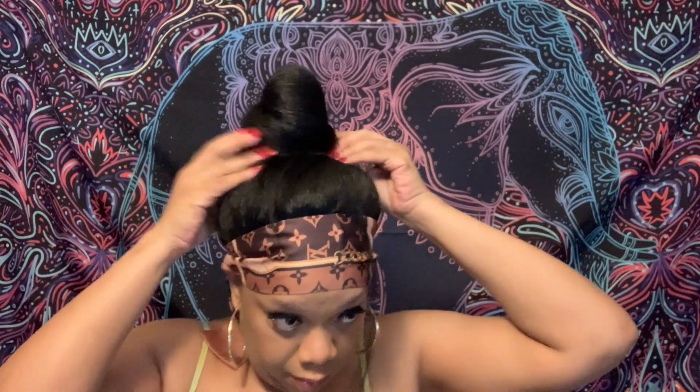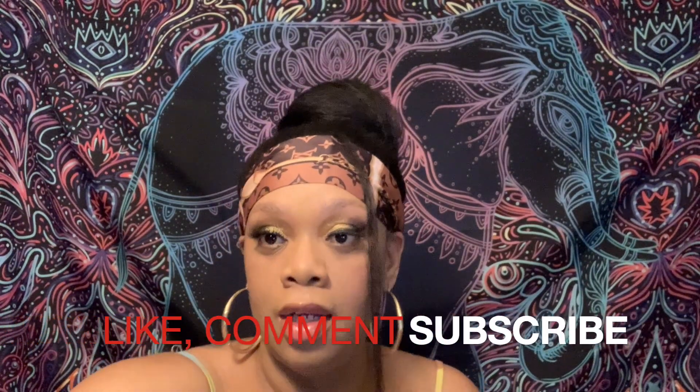My final thoughts on this hair: I love it, especially for the price — it's really really great, it's amazing. I really love it in this style with the bun up at the top. You guys can do pretty much whatever you want — I just wanted to give you a couple of ideas. If you like this video, hit the thumbs up, subscribe, and leave a comment.